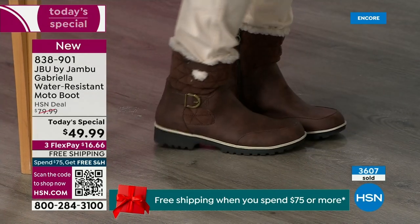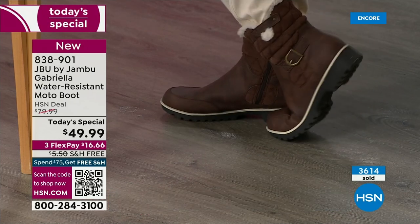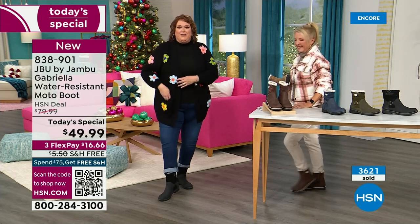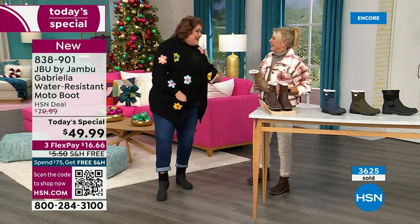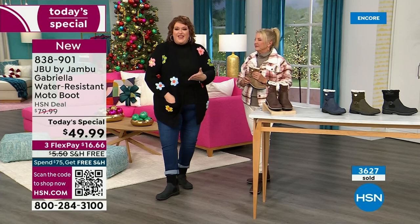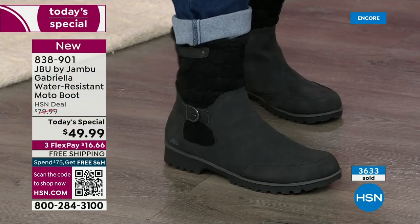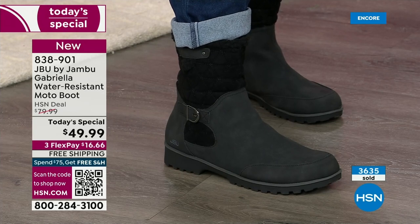These are comfortable — there's a bounce. There's a little bit of bounce back because of that EVA insole. That's what's in sneakers — you've got that bounce back, you've got that comfort. You want to wear this with your jeans.